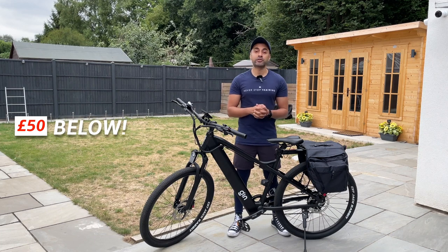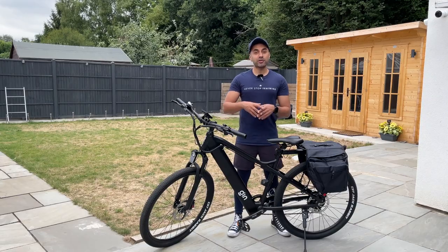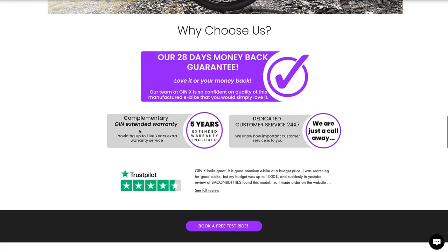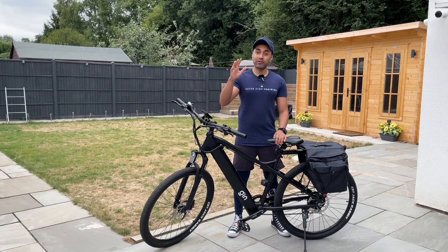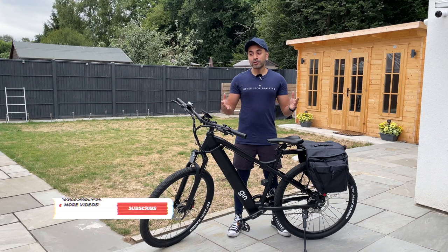Even better — I've got a £50 discount code for you guys, so make sure to check out that coupon code in my description box to save even more money on something that's already so affordable. They also provide a 28-day money-back guarantee in case you change your mind, and if you do go ahead and buy this bike you have five years warranty as well.